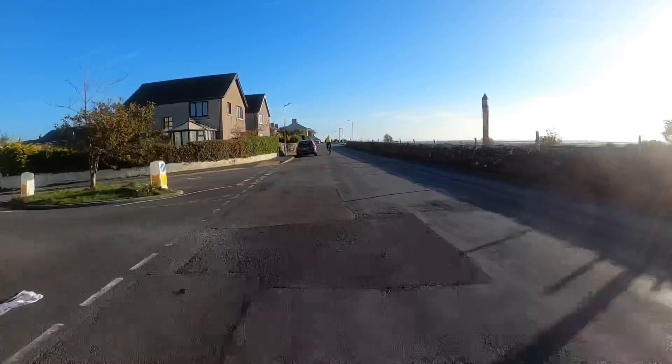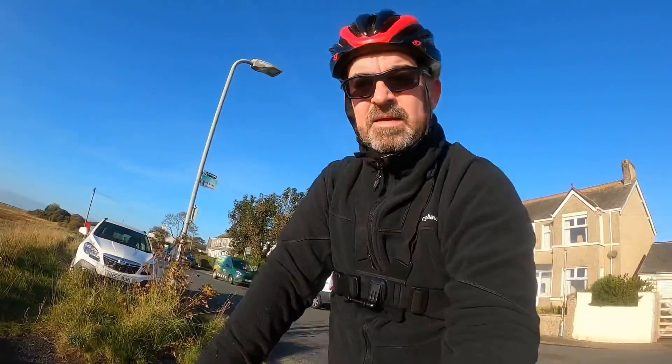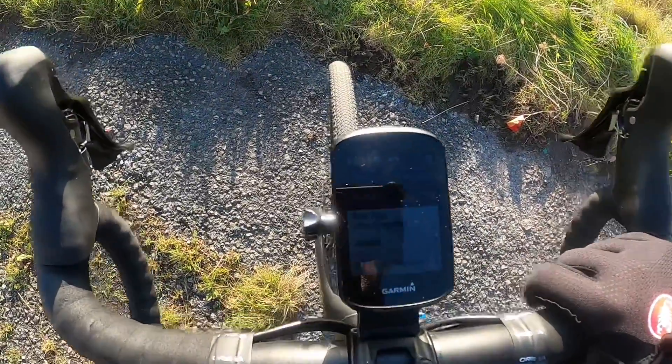I'm coming up to my first checkpoint. I'm trying to go as fast as I can with no assist, obviously trying to get a good time — I know I'll probably get a better time when I've got full assist. At the first checkpoint I'm on 29 minutes and I've done 5.5 miles so far. Right, on to the next checkpoint, let's go.